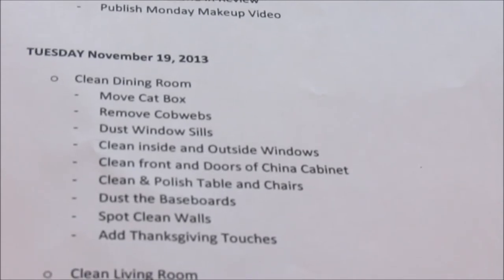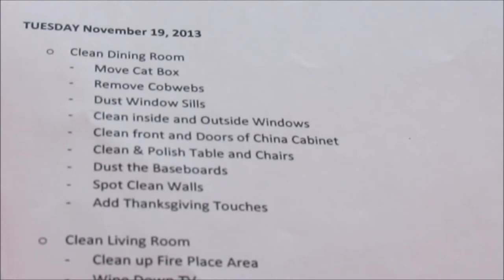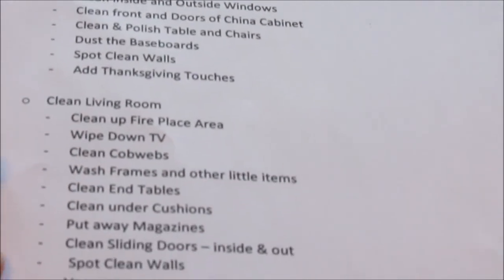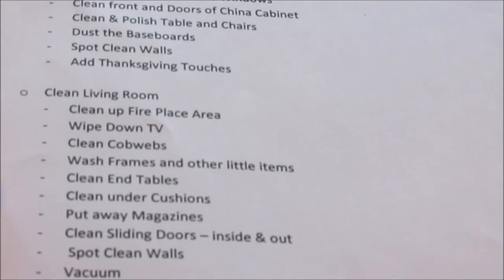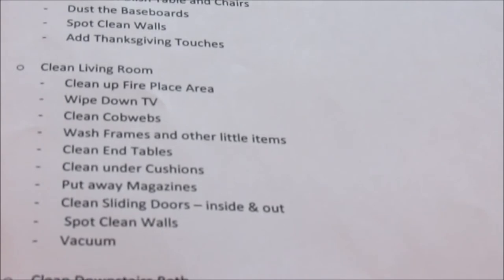Then we move on to Tuesday the 19th. I don't have a morning breakdown because I have some other things going on that day, but we're going to clean the dining room — which is where one of the cat boxes lives, but we'll move that because we don't want to eat in there with it. Tasks include: remove cobwebs, dust the window sills, clean inside and outside windows, clean front doors and china cabinet, clean and polish the table and chairs, dust the baseboard, spot clean the walls, and add some Thanksgiving touches. Also on Tuesday: clean the living room — wash and clean the fireplace area, wipe down the TV, remove cobwebs, wash picture frames, clean end tables, clean under cushions, put away magazines, clean sliding glass doors inside and out, spot clean the walls, and vacuum.